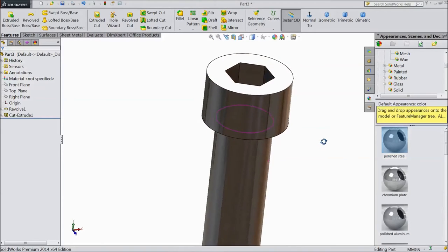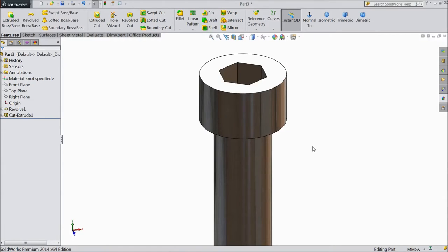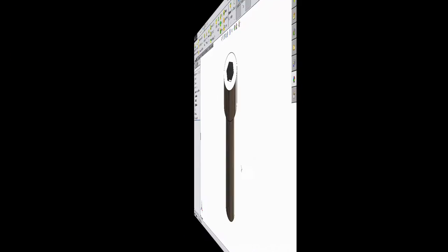Save it. This is our M4 by 12 cap screw.